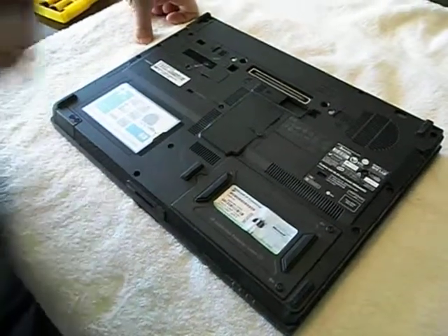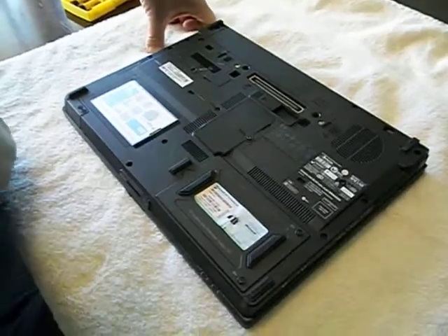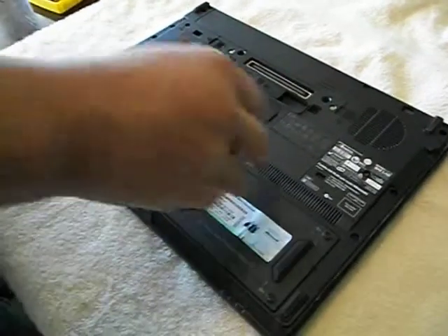We're ready to go. This is a video on how to change memory modules for any generic Hewlett Packard.